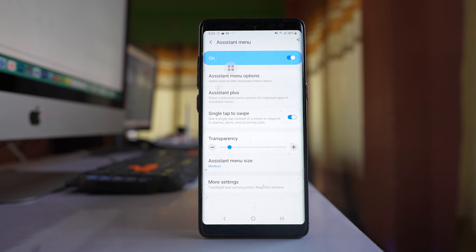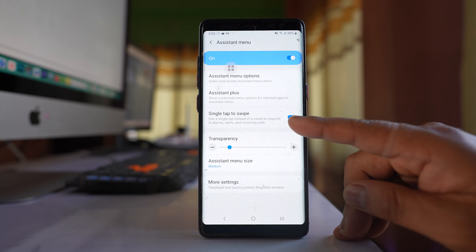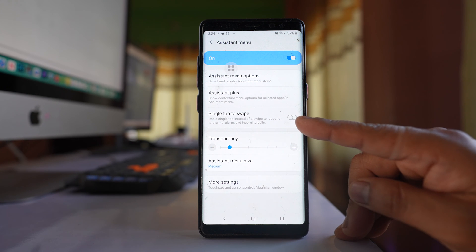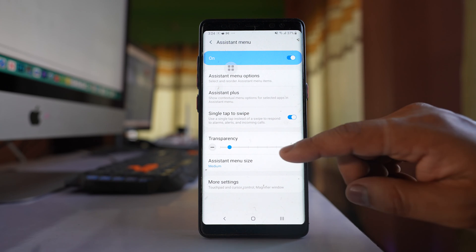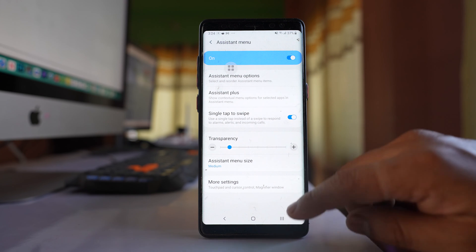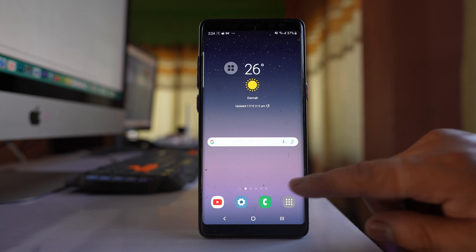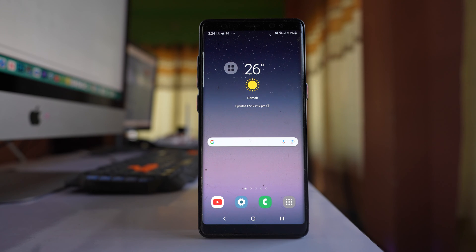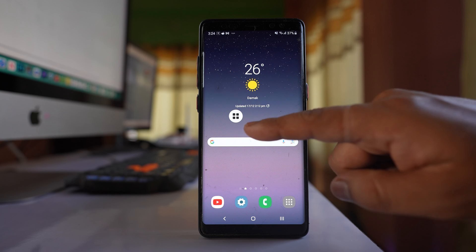Tap on this option and here if you see there is an option Single Tap to Swipe. If it is disabled, enable this option. Once you do it, if you receive a call on your Samsung device, instead of swiping you can just tap on the receive icon and answer the phone call.